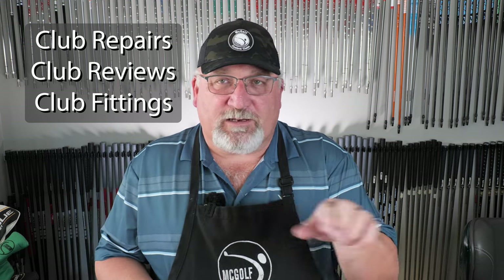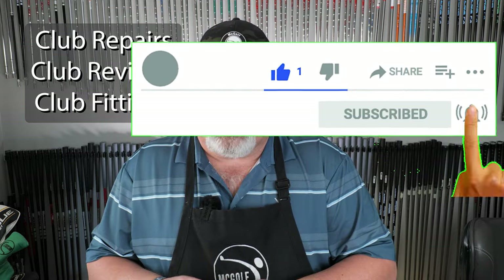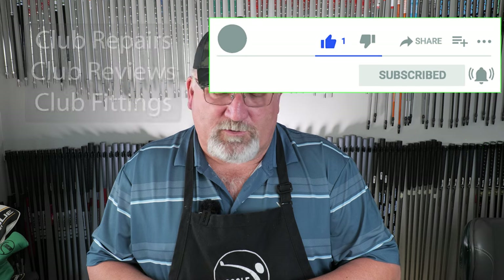Welcome back to the golf shop. Jim McCleary here — this is where we do golf club repairs, golf club reviews, and golf club fittings. All series so scores can go low. If you would, subscribe and hit that stuff across the bottom so more of this information gets out to the YouTube universe.